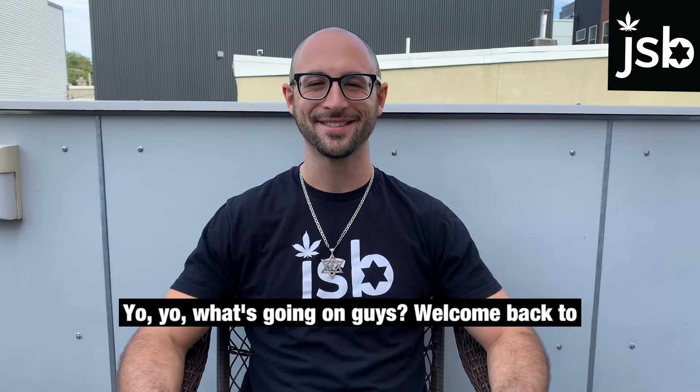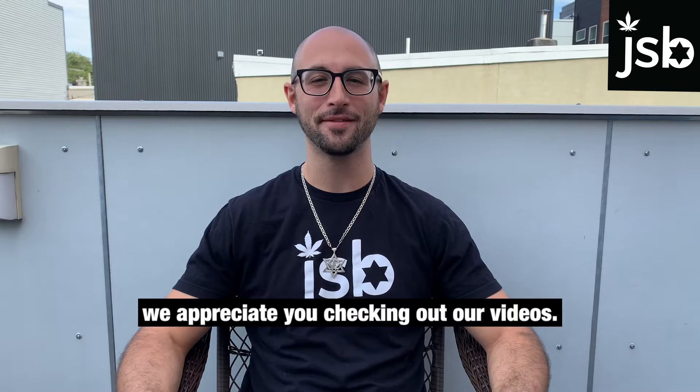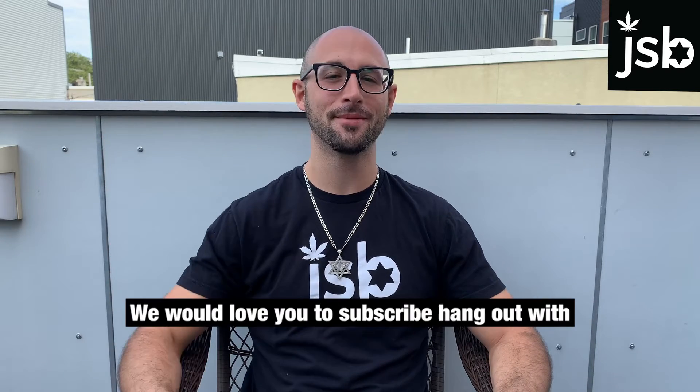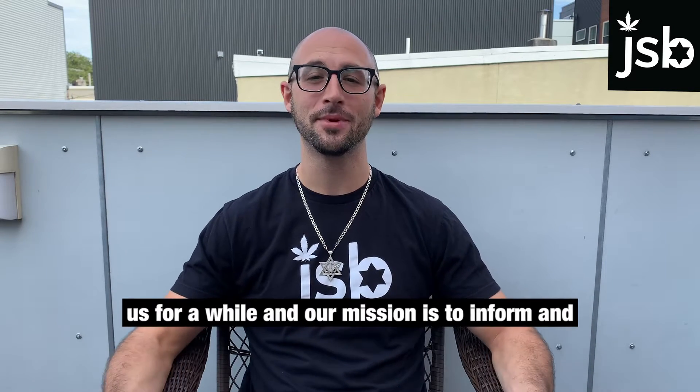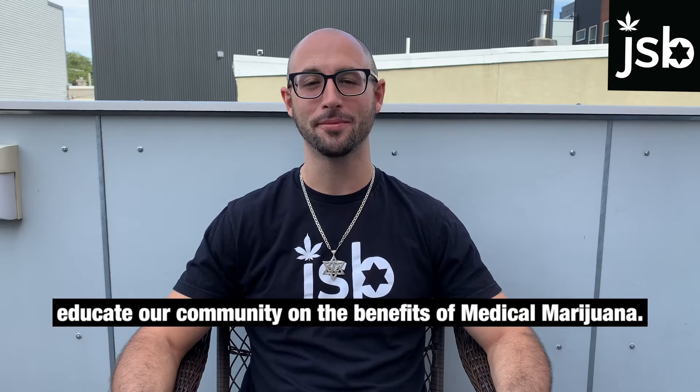Yo, what's going on guys? Welcome back to the Jewish Sauce Boss YouTube channel — we appreciate you checking out our videos. We would love you to subscribe, hang out with us for a while. Our mission is to inform and educate our community on the benefits of medical marijuana.